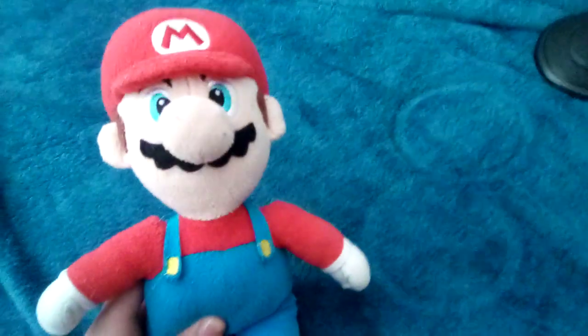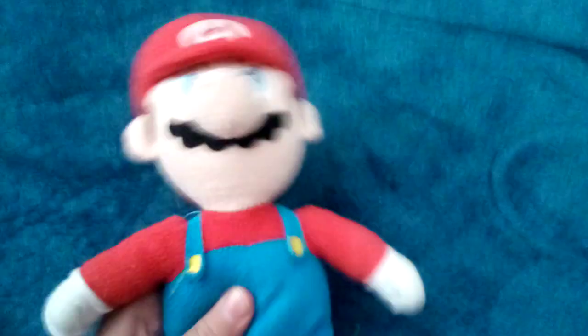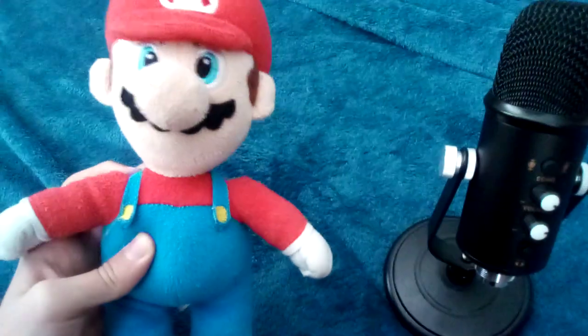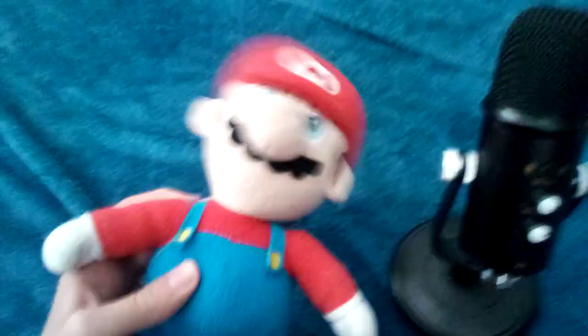The first plushie is Mario. I don't know what you guys are so interested in, but hey — wait a second. MatPat's theory's right. Mario is insane. This is Mario. You know what he is. I guess I should line him up. Okay, that's Mario.